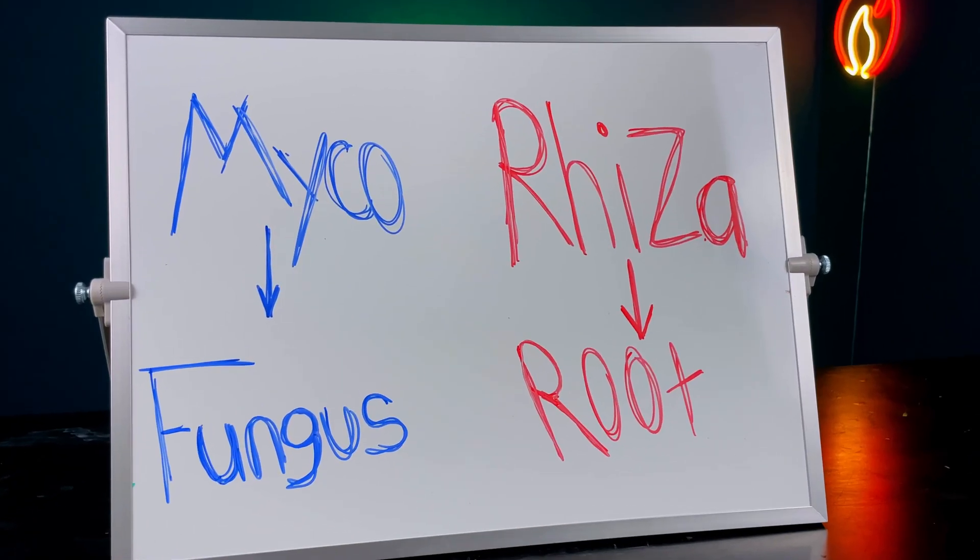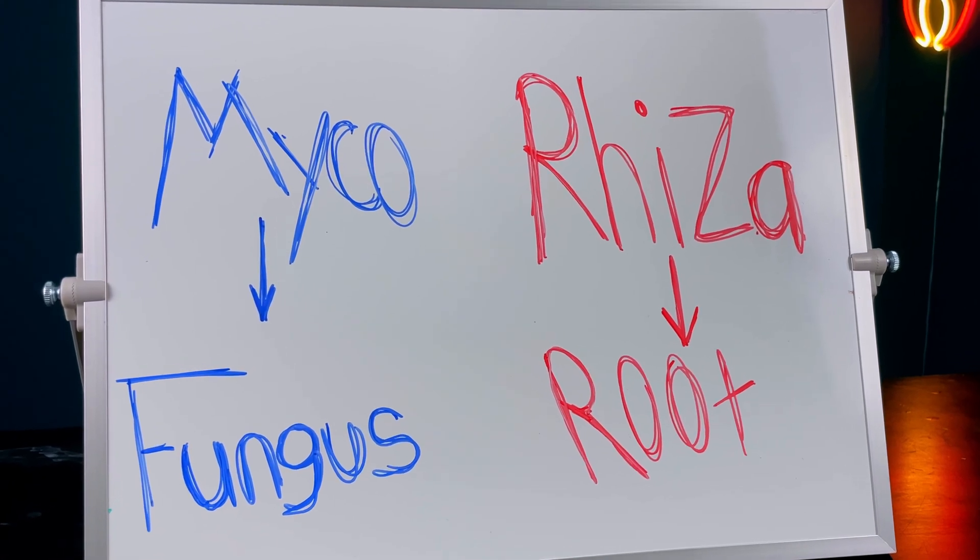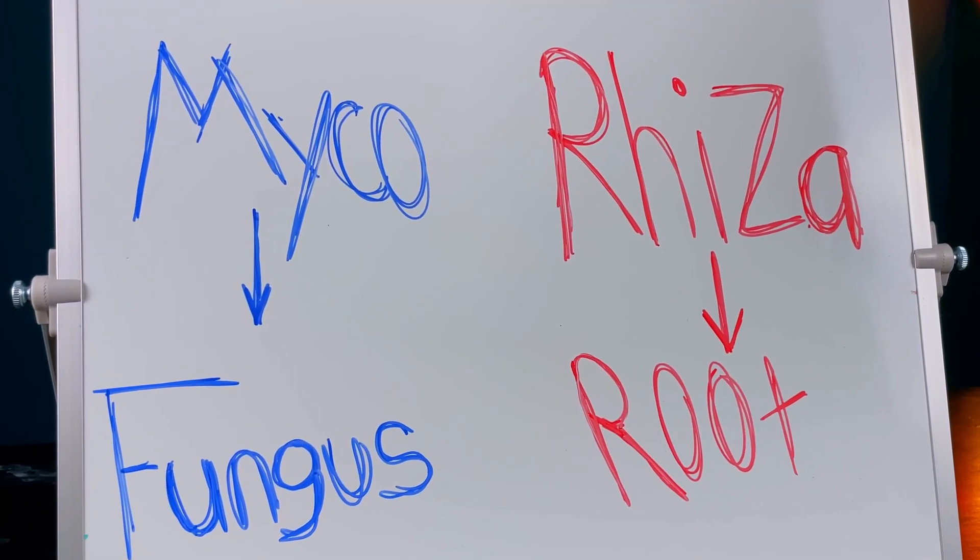Before really learning about this stuff, when I heard that word, my brain would just kind of shut down and I would kind of move past it. But when you break it down, it really makes it a lot more simple. Myco is Latin for fungus and rhiza is Greek for root, so this word literally means fungus root.